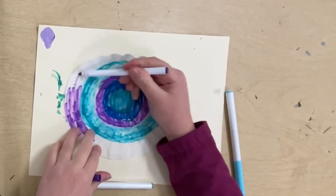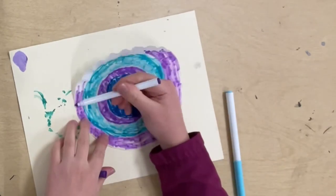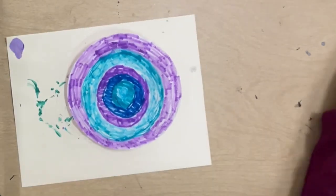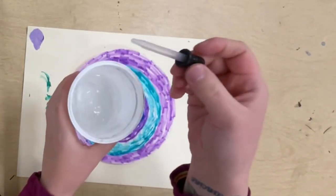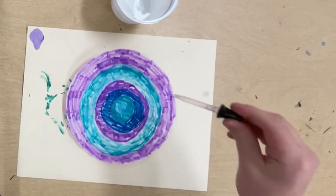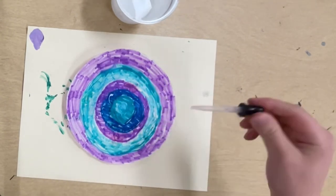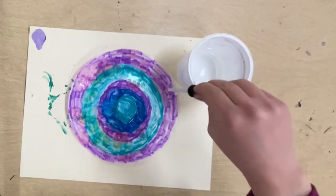I'm coloring all the way up to the very edge of the coffee filter. Now that I've colored the whole thing, I'm going to take a cup of water and an eyedropper tool. I'm going to squeeze the tool, dip it in the water, unsqueeze it so the water gets sucked into the tube, and then drop the water onto my coffee filter. This is going to help the colors mix and blend together.